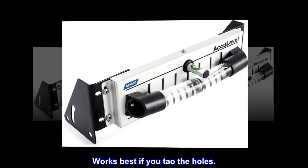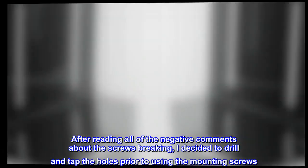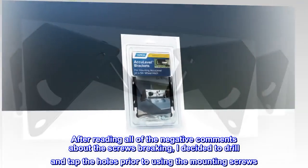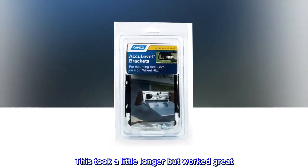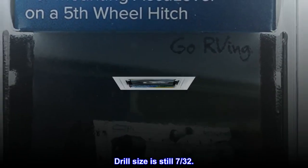Works best if you drill the holes. After reading all of the negative comments about the screws breaking, I decided to drill and tap the holes prior to using the mounting screws. This took a little longer but worked great. Screws are 1/4-20, and the drill size is 7/32 inches.